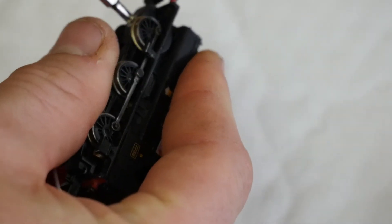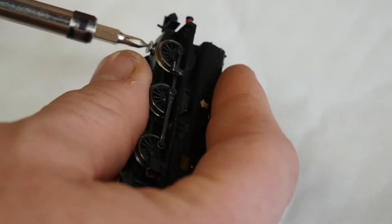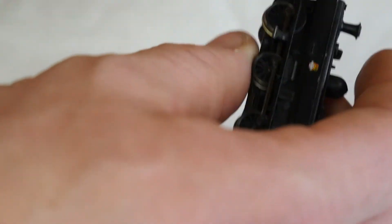First job is to remove the body, and I believe on most of these locos it's the same — you just take the front bolt out.